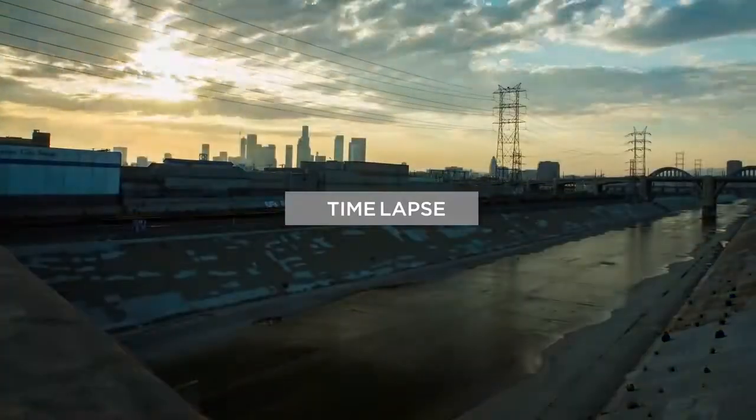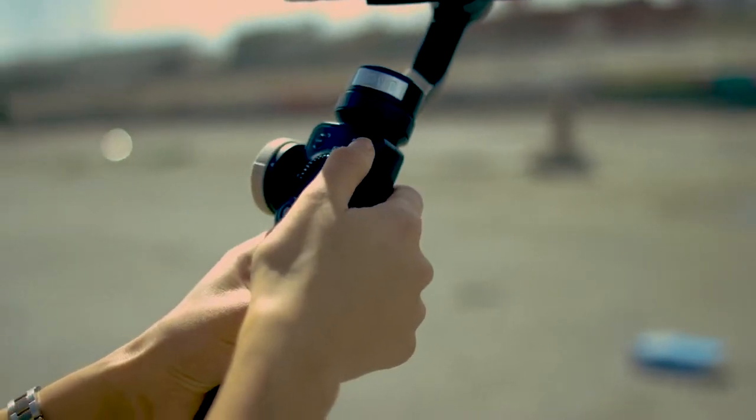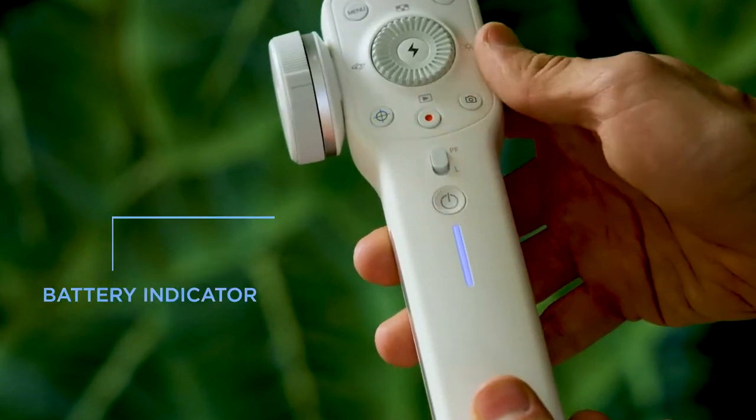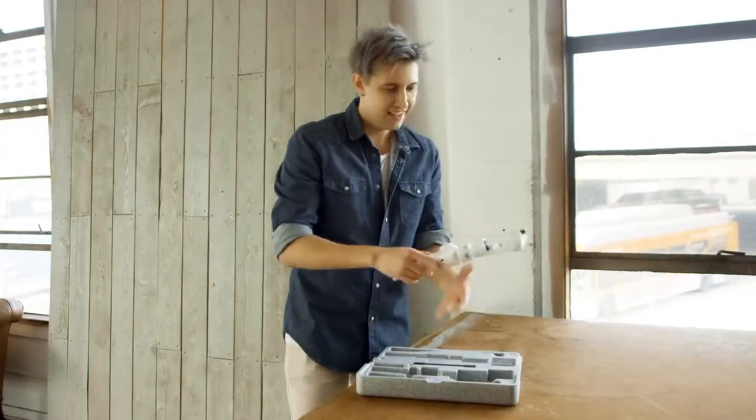Using AI technology, Smooth 4 is a time lapse and hyper lapse expert. Featuring the most comfortable handle grip with hammer paint texture. Over 10 hours of battery life with an easy-to-see battery indicator on the side. And the unique clip design keeps Smooth 4 compact while traveling and ready for action.